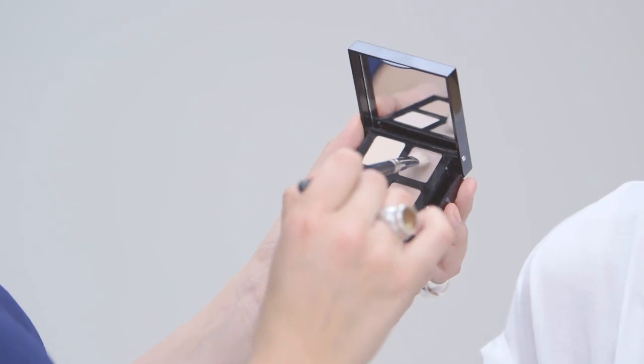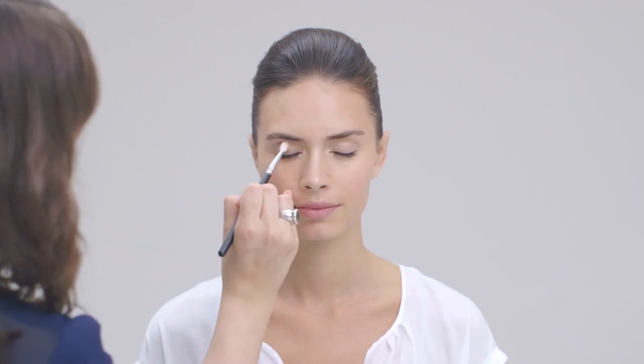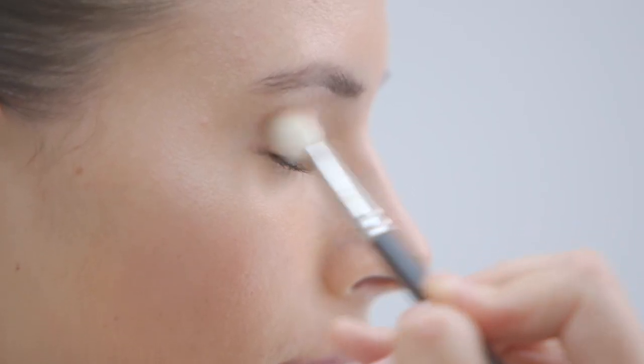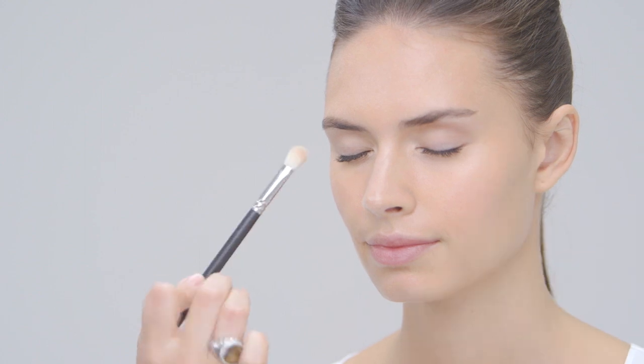Then go in with one of the more matte shades. I'm applying that with a MAC 217 brush, nestling it into the socket with little circular motions backwards and forwards for a natural contour in the eye — which just adds a little bit of shape and definition that keeps the look really natural. Then just sweep over the lid so it's completely blended with no edges.